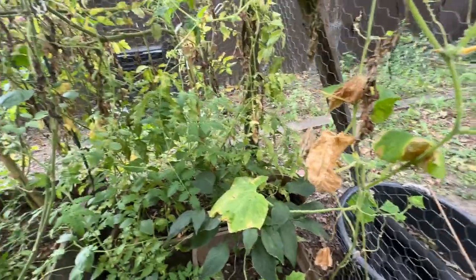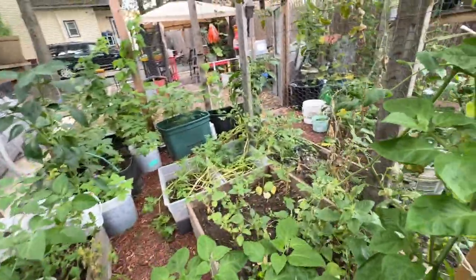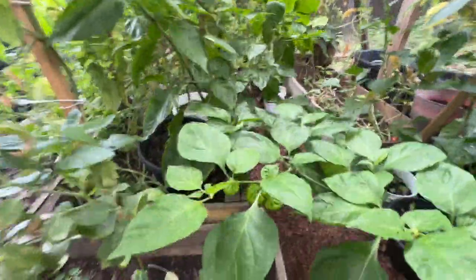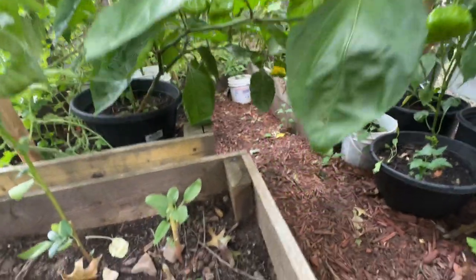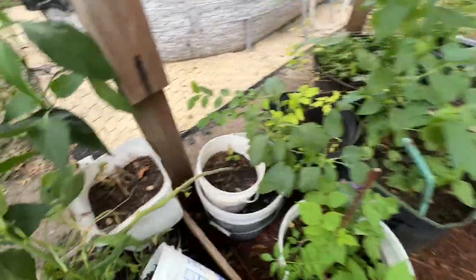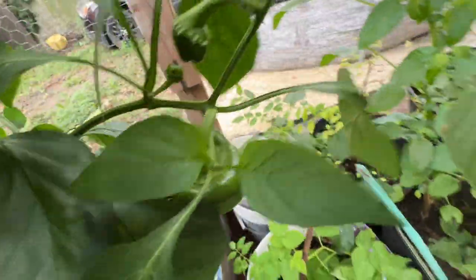When I did the sweet peppers or bell peppers I put everything in one container because they were all together. We still even have tomatoes down here — it's drying up now though. Oh my gosh, look at this scotch bonnet tree — I'm so proud of it, look how big it is!